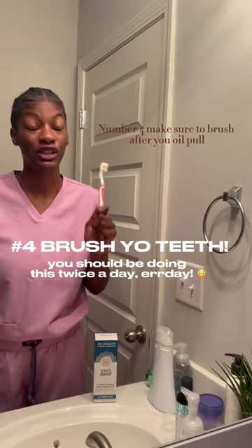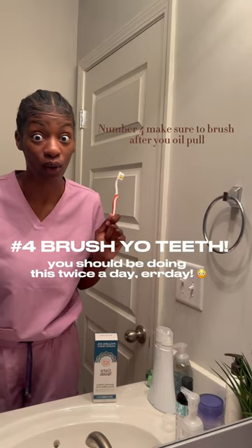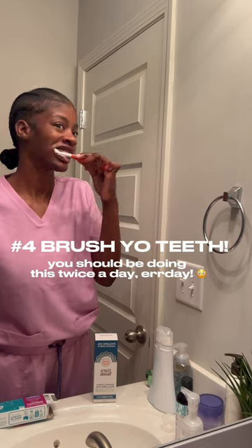Four, make sure to brush after you oil pull. And that's it — a super safe addition to your routine.